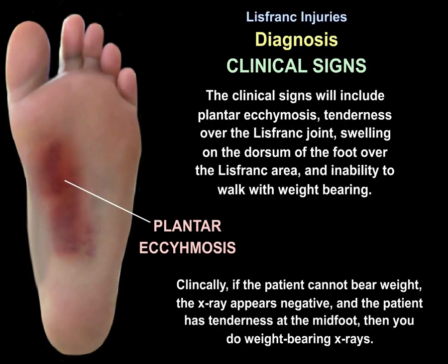Clinically, if the patient cannot bear weight, the x-ray appears negative, and the patient has tenderness at the midfoot, then you perform weight bearing x-rays.